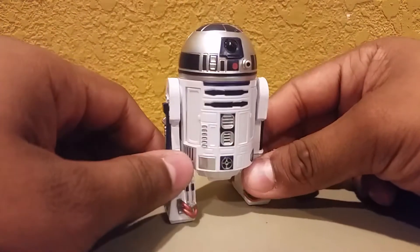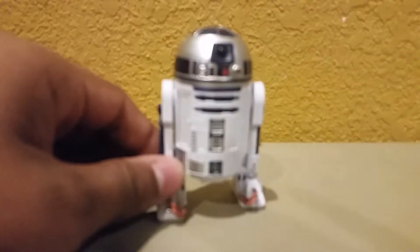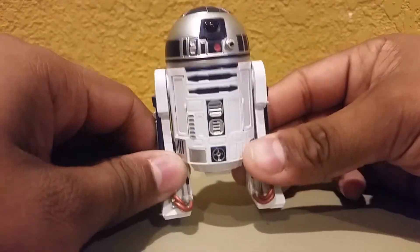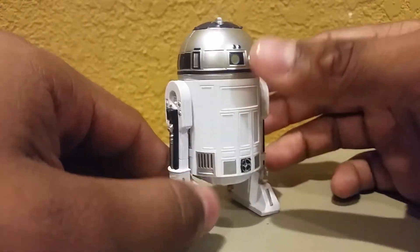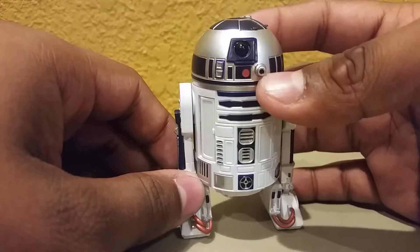This is actually a re-release. I do not have the original because that guy goes for a lot of money and I skipped out on him for some reason. But I'm very happy to have found him. I found him along with Princess Leia. I've already done a review over Princess Leia. But I was very happy to find R2. I truly feel like a Star Wars collection is not fully completed unless you have R2.